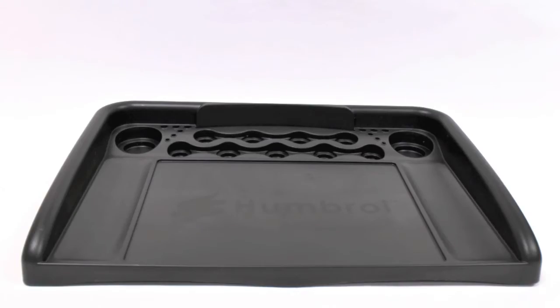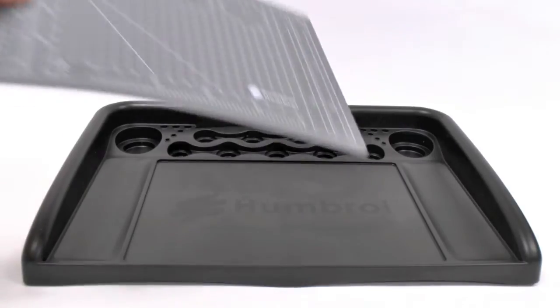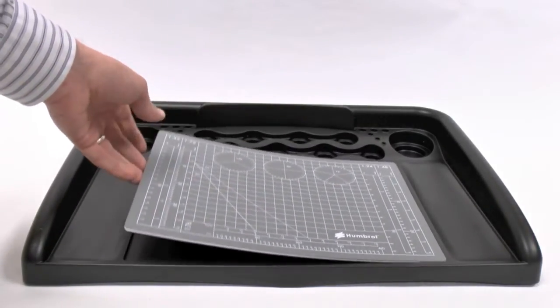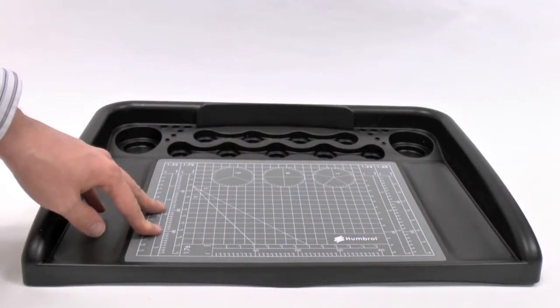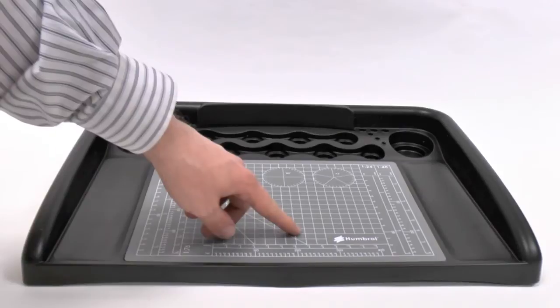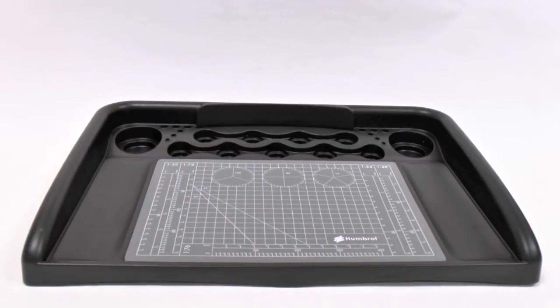After picking up the workstation, you probably want to consider also getting the Humbrol cutting mat. This A4 cutting mat just slots down at the front and is a really useful guide for all the different measurements, and also stops you cutting into the plastic when you're getting your model from the sprues.